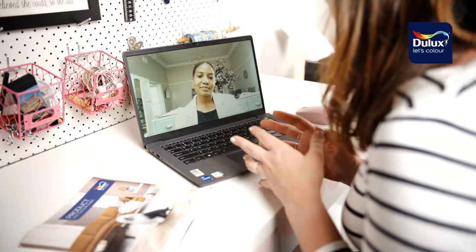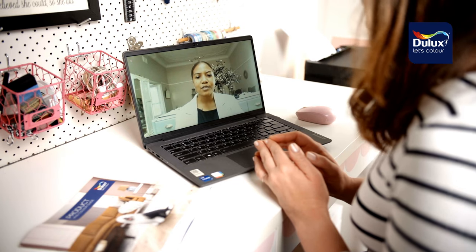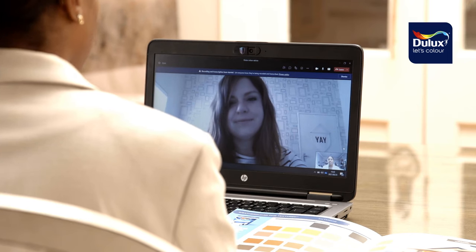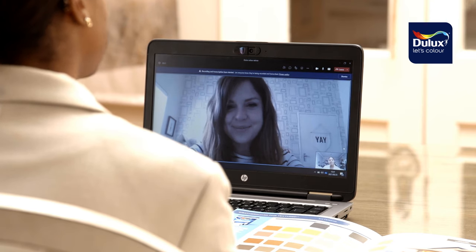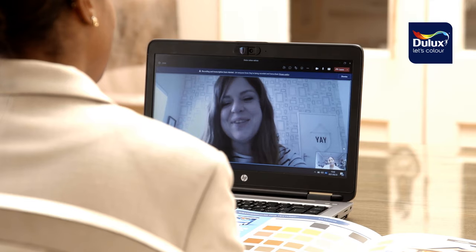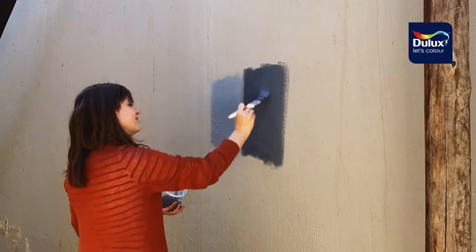I was considering a dark grey color to complement the light grey we currently have on our house. Pelesa recommended Forged Metal — a dusty charcoal with no visible undertones — which works well with both traditional and modern architectural styles and with the current warm neutrals on the house. I got it tinted and mixed in the Dulux Weather Guard fine textured matte paint, and it looked great when I applied the testing samples to the wall.